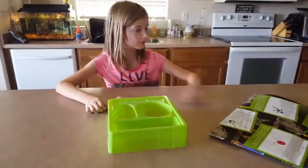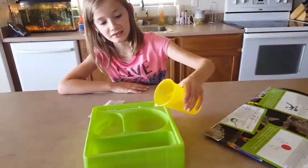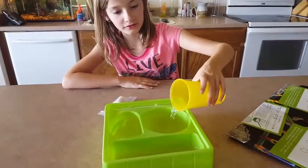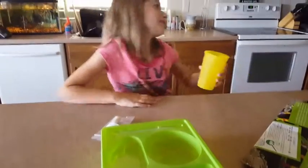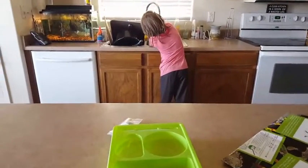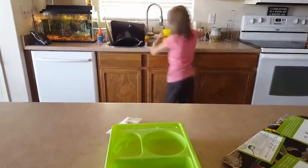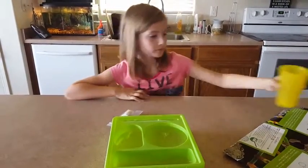Okay Mary, what's the first step? Fill the ball in the art tray with water.